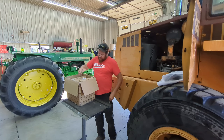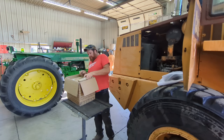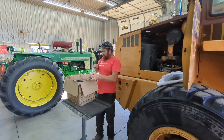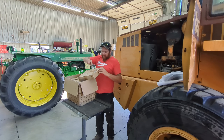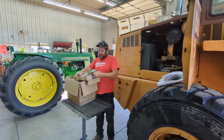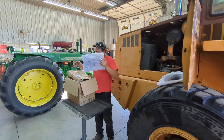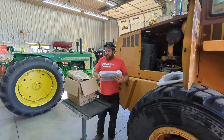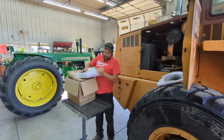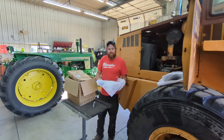They also sent some other things, so we'll unbox them real quick and see what they sent. I'd already opened the big box just to see what was inside. I will give them one thing — they package their stuff really nice. This is actually a Deutsch connector kit, electrical connection, that they sent me to try out. You can buy all this on their website, fridayparts.com.